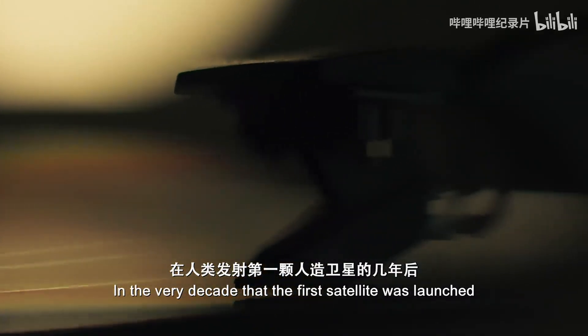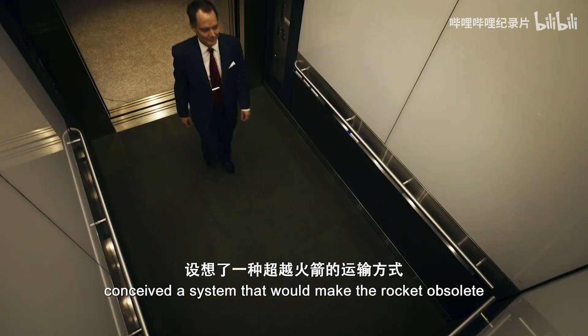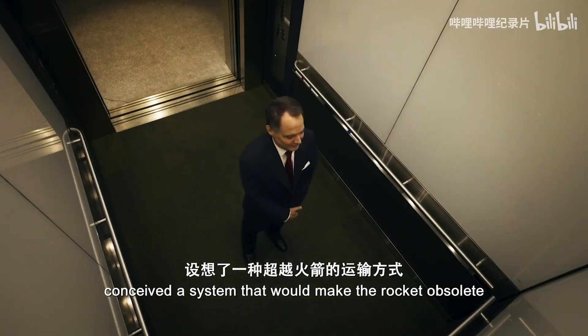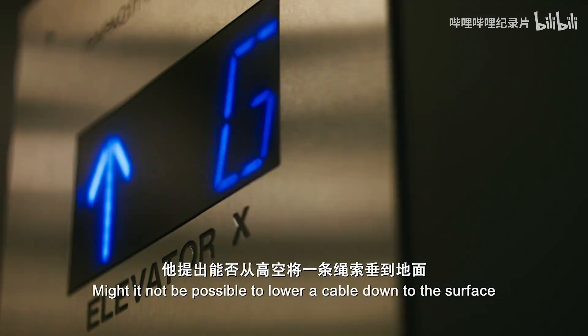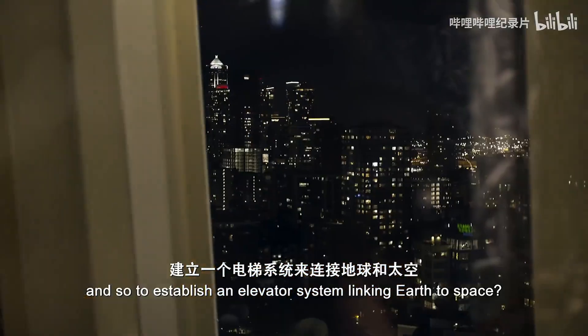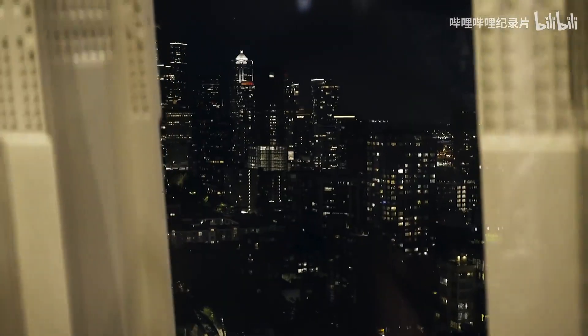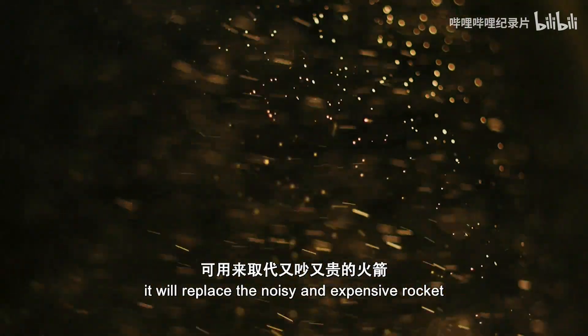In the very decade that the first satellite was launched, one daring Russian engineer conceived a system that would make the rocket obsolete. Might it not be possible to lower a cable down to the surface, and so to establish an elevator system linking Earth to space, driven by cheap electricity, to replace a noisy and expensive rocket.